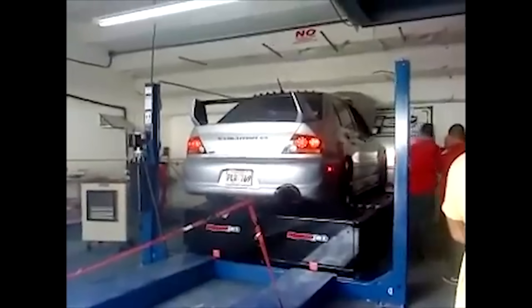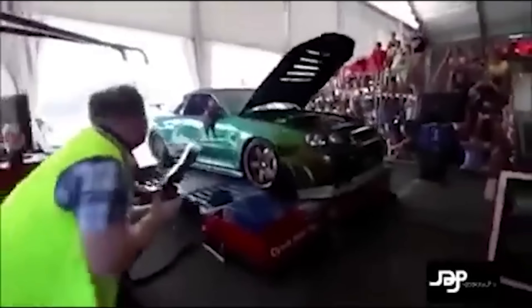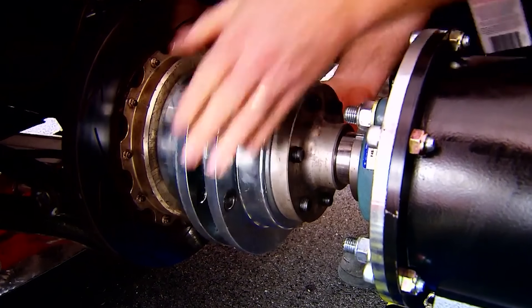This whole situation was 100% user error and completely preventable. The shop even took accountability that this was their fault. But hub dynos in general, I would say, are probably a million percent safer than roller dynos. For every hub dyno video like this — and honestly, I think this is the first one I've ever seen like it — there are probably 10,000 videos of cars flying off roller dynos when straps break. When you look at how cars are actually mounted to hub dynos, it's pretty obvious they're safer, as long as you don't forget the basics like installing the torque arms.